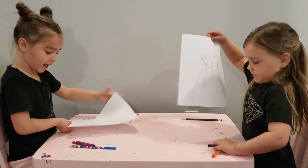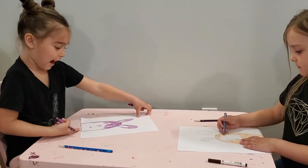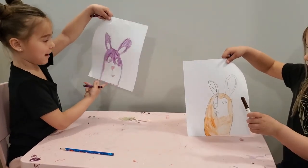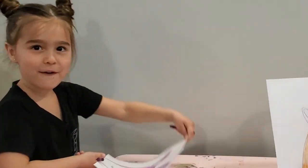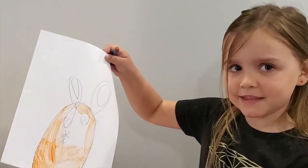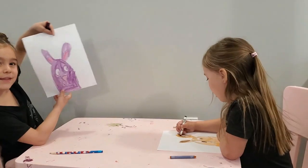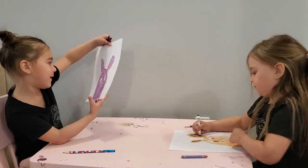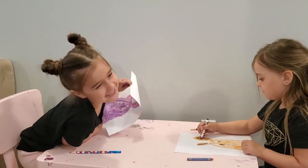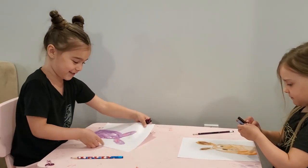Now it's time to color it in. I'm using purple and pink and my bunny looks beautiful. I'm using orange too. This is my bunny and it looks beautiful. I don't know why I keep saying it, but I like the word bunny bowl because it's Easter.